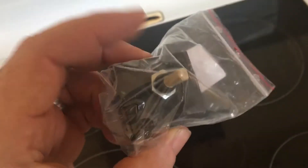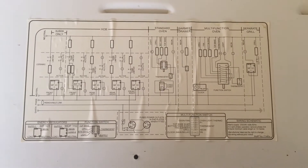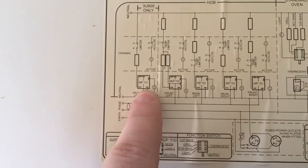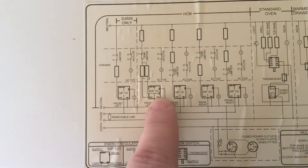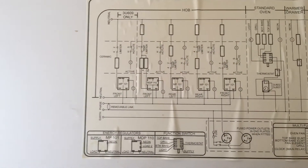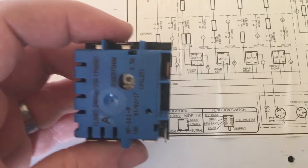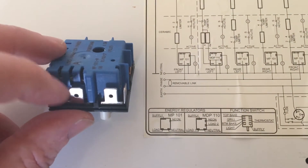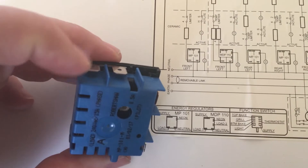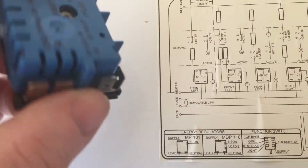I've removed the back panel and this is the circuit diagram, which shows all the various connections. It's an MP101 — there's also the 110 which is a dual element one, but the MP101 is the one I want. The diagram shows the connections on each controller, and here's the back of the one I've just purchased. In that orientation it matches: load connections, neutral, pilot for the neon, and phase. So those actually match up with the drawing — I should just be able to drop it straight in, fingers crossed.